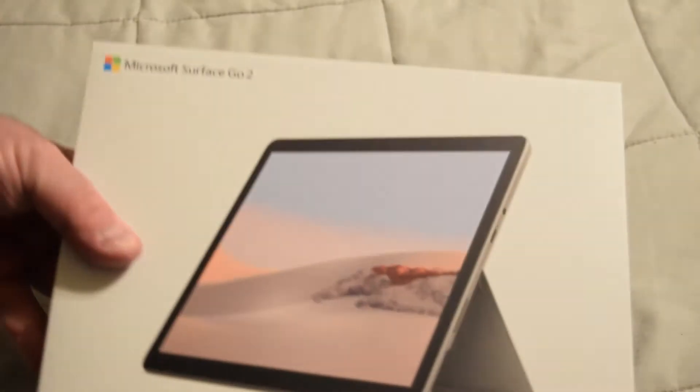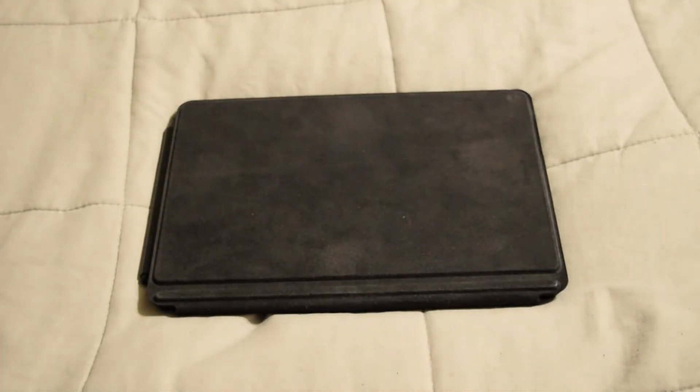I really wanted an LTE model. I think especially now — this might be a little conspiracy — but it seems like there are more and more people out there trying to find ways to either scam you or steal your information. So a lot of times what I've been doing, even when I was using the Surface Go 2, is connecting my tablet to my phone so I don't have to use public Wi-Fi.